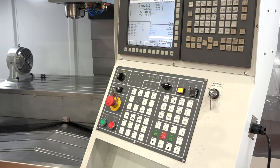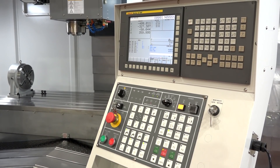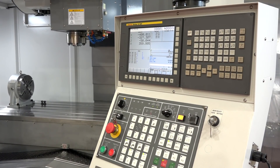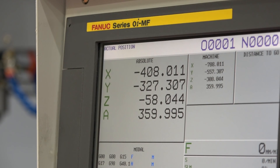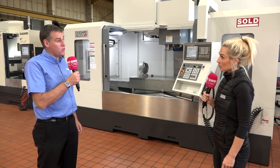The control system — any options? We offer four options on the machine: we offer it with FANUC 0iMF, we offer it with Siemens 828D, we also offer it with Heidenhain TNC 620, or we offer it with the Mitsubishi M830 control.